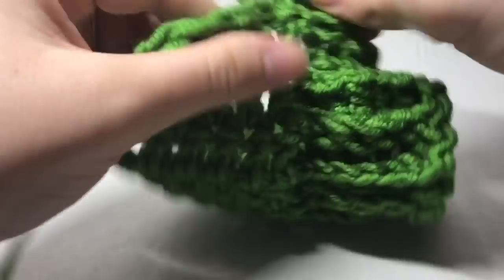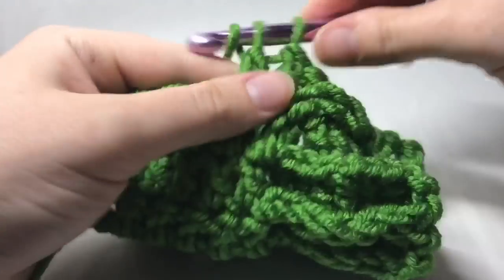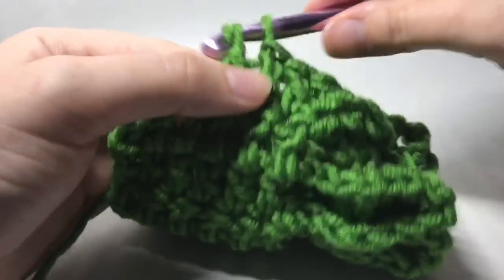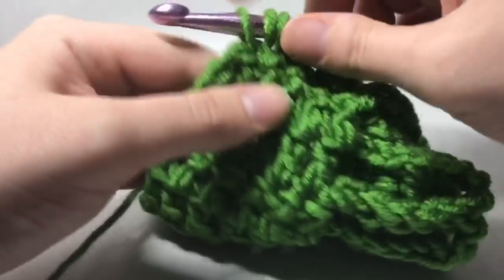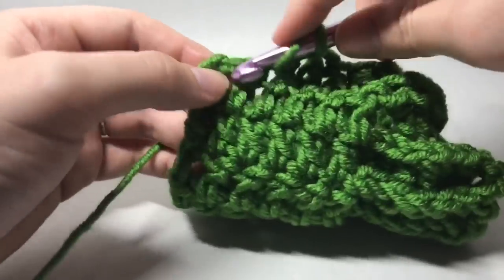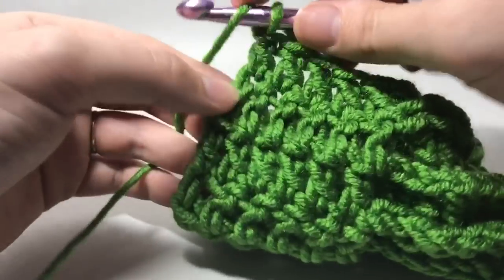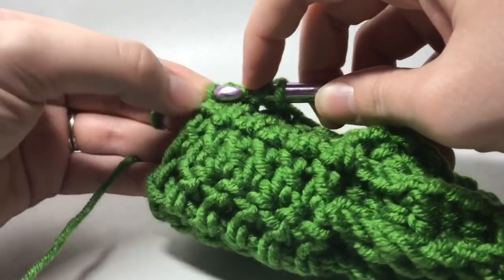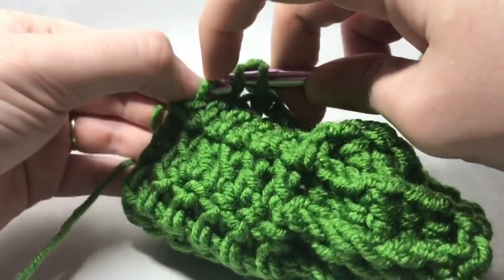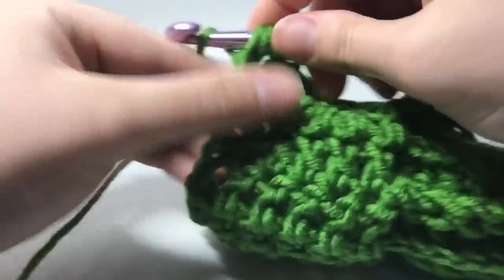Then just continue on with your normal double crochets. I have a tendency to raise the work — I don't know why I do that. Even when I'm not filming, all of a sudden it's totally by my face. My kids are like, what are you doing? It's like I just bring it closer and closer to my face. Does anybody else do that? So we're going to add our double crochet into the top of that chain two.